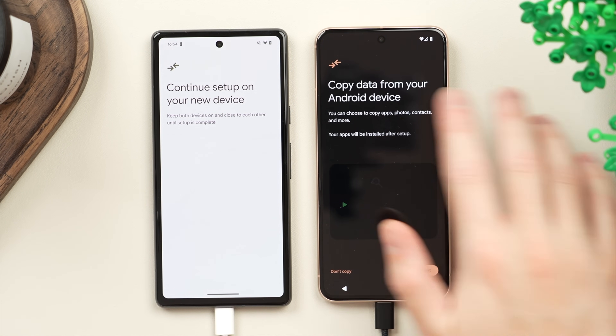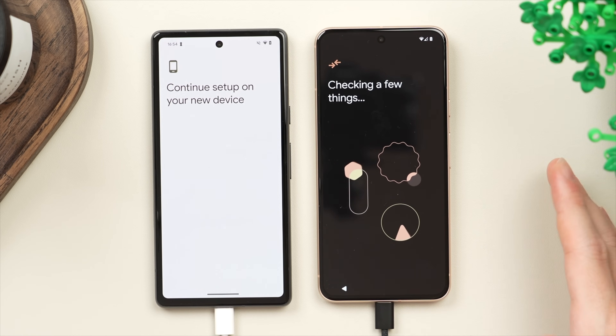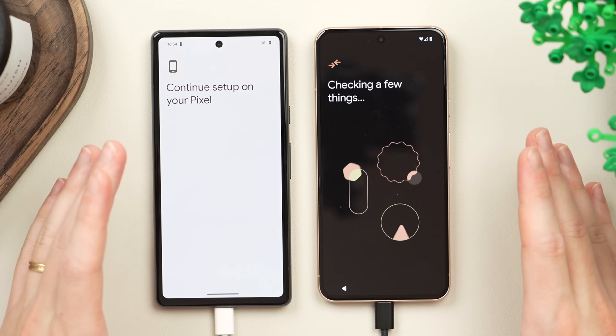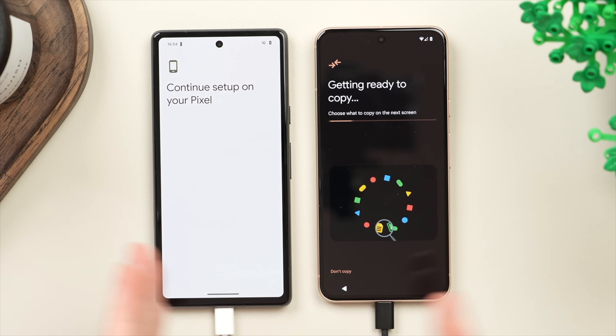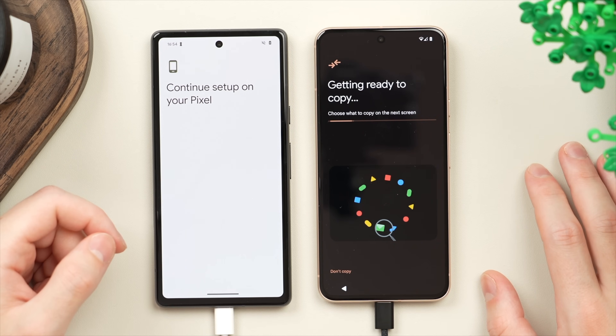Now we have the crucial step: 'Copy data from your Android device.' We'll tap 'Next' and it's going to start putting all the data together so we can see what we want to copy. We have the option to copy everything, which is what we're going to do today, but we can also select specifically what we want to include or leave out. If you're already full of storage on your old phone and don't want to immediately fill up your new phone, you can leave out certain things.